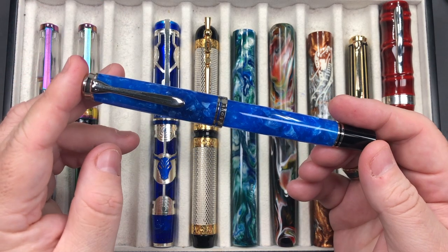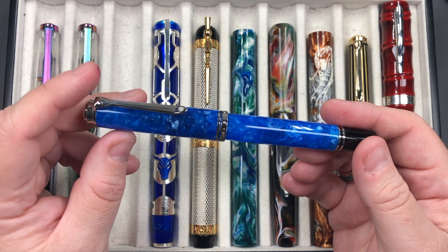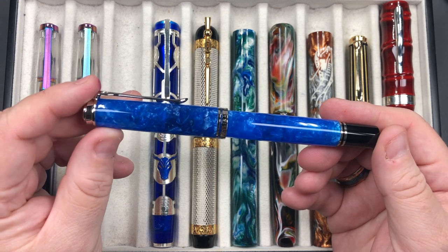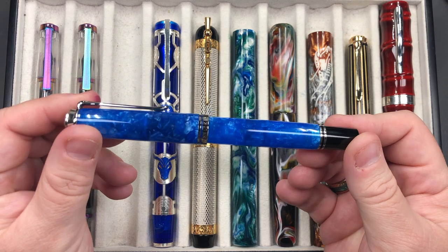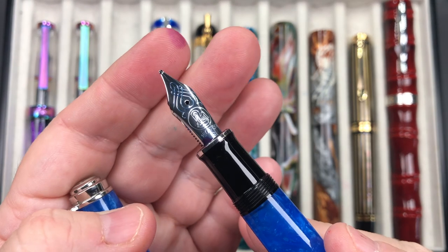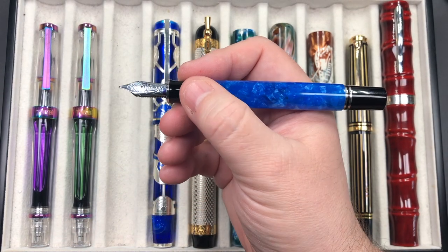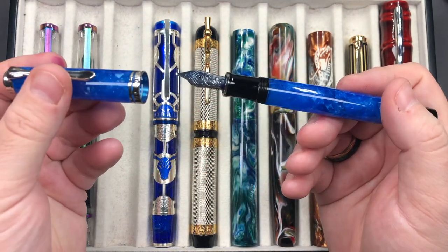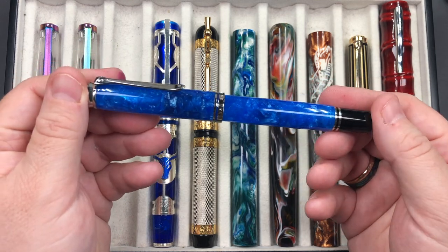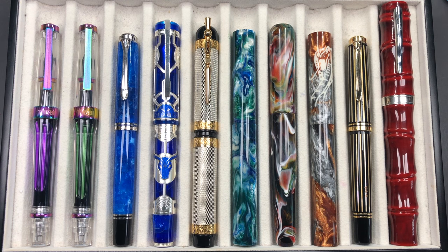The next pen is the Pelican M805 — not M800. M805 denotes silver or rhodium color trim, while M800 denotes gold trim. This is the Vibrant Blue, and it has a beautiful blue cracked ice effect. I love the color and the rhodium-colored trims and nib. It's an 18-karat gold broad nib. I like these pens, though they are slightly narrower than I'd like. I do prefer the Visconti Homo Sapiens which are slightly wider, but I have a bunch of Pelican M800 series pens so I have this one inked up this week.